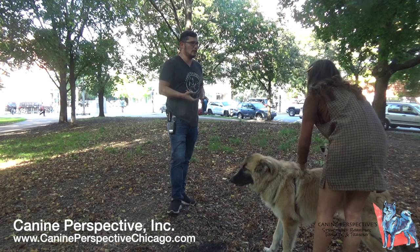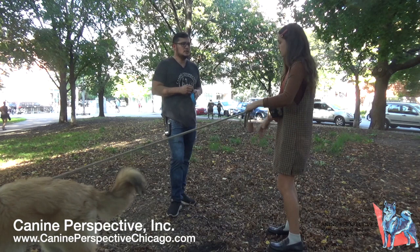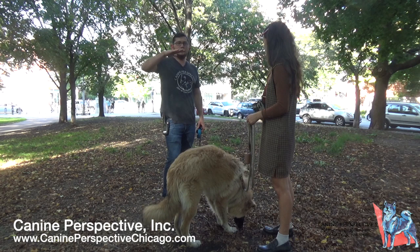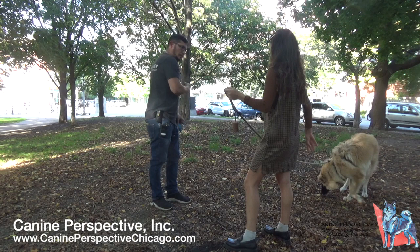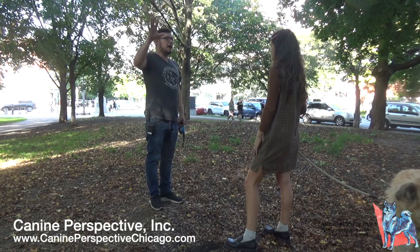The training uses pressure — similar to pulling up on a leash and pressing down on the dog's rear to make them sit. When the dog sits, the pressure stops. If they get up, the pressure returns. The dog learns that staying seated means nothing happens. The e-collar works the same way — finding a level where the dog is bothered enough to want less of it, and using that to shape behaviors.